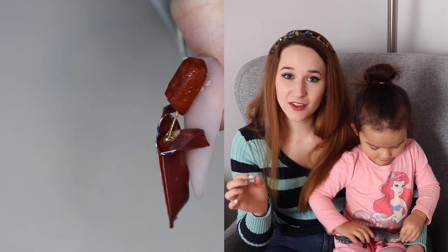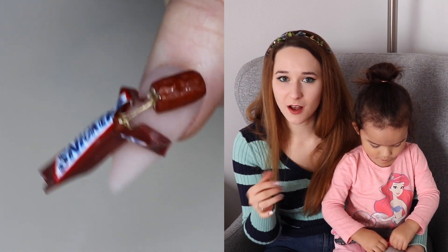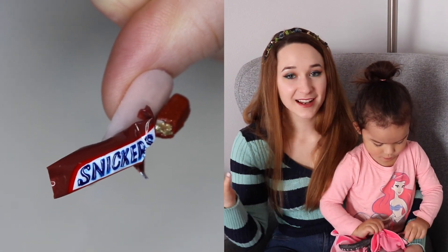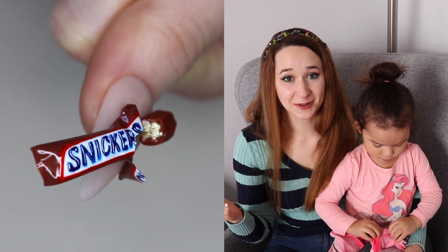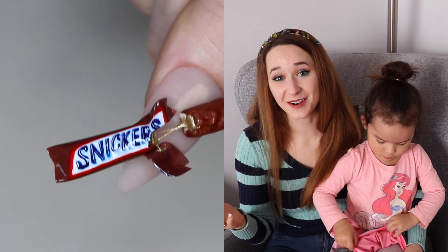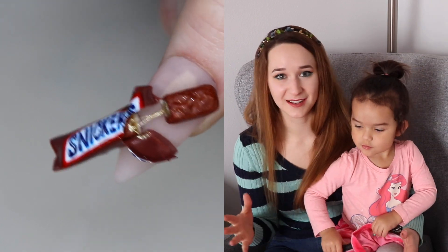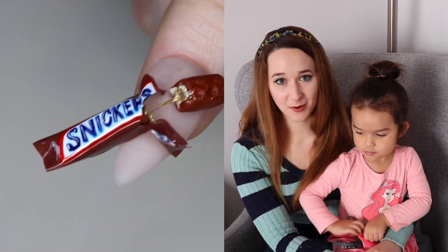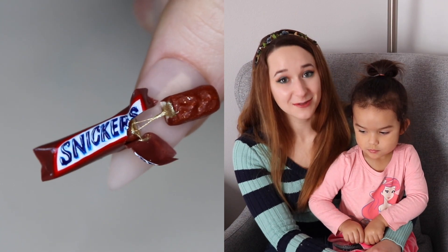I used spider gel in a nice warm gold color to create that caramel that stretches between the two pieces, which I personally think was a stroke of genius. I hope you guys are as completely obsessed with it as I am, and I can't wait to show you more of these little candy bar videos because I'm sure there'll be more of them coming up. So don't forget to click subscribe so you don't miss those either.